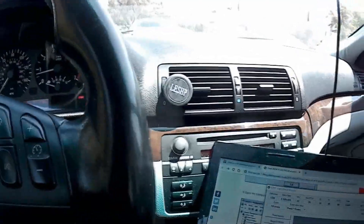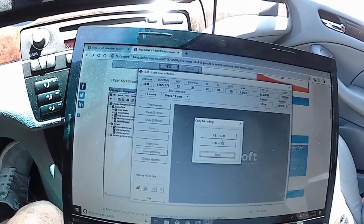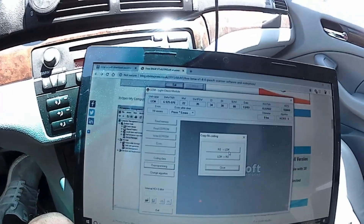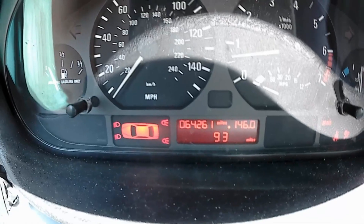I did forget one more step to get rid of that. Here in the LCM area, hit reprogramming, then hit copy FA coding. You're going to copy the details from the IKE to the LCM — because obviously we switched it — and then this should correct it. Hit that and it should say done, and this should disappear.